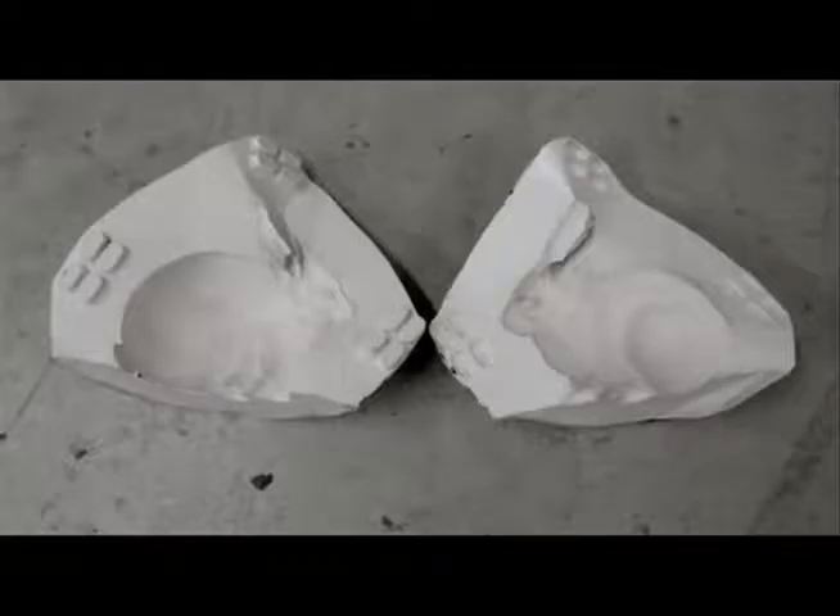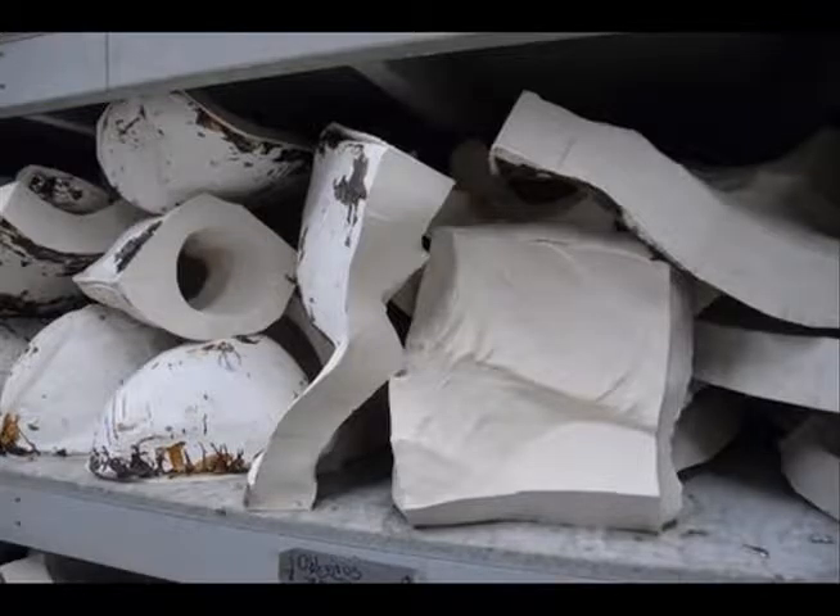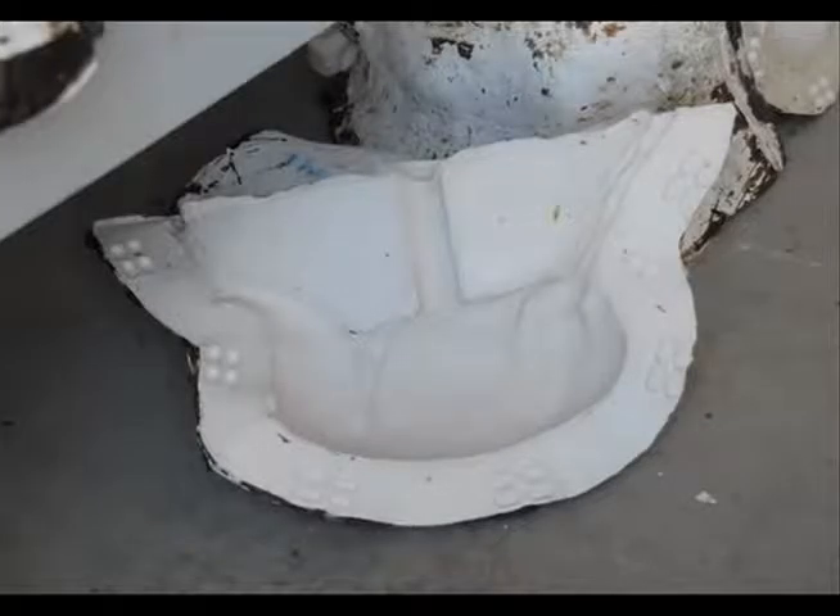The mold consists of two basic parts: an inner layer usually of a flexible silicone rubber, supported by a rigid protective mother mold of plaster or fiberglass. The mold is engineered to separate in two or more parts, thus releasing the original artwork.